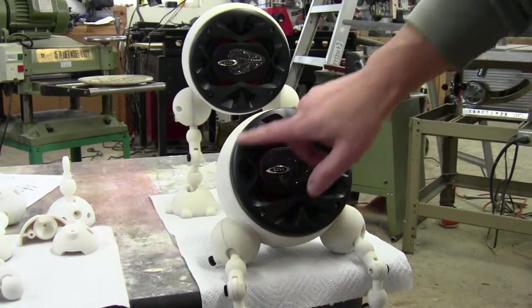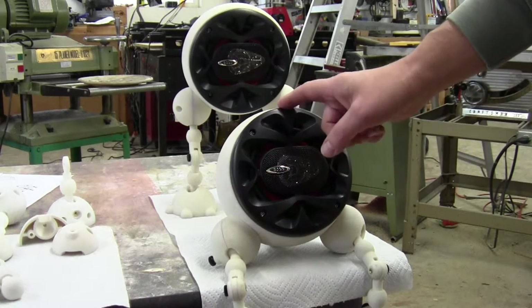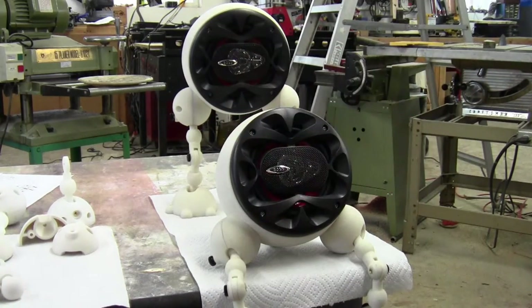Secondly, it also comes with a nice faceplate. All car audio speakers come with some type of grill, so you don't have to worry about any type of cover over the front of it.